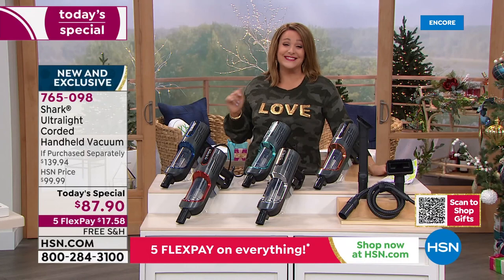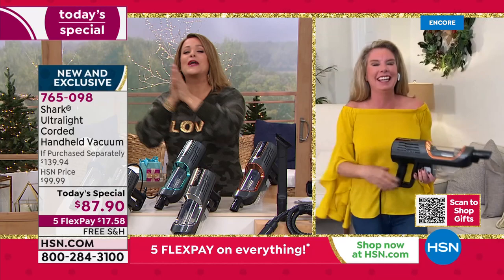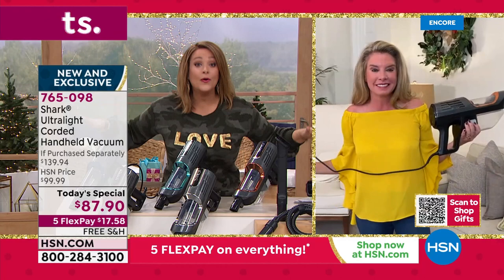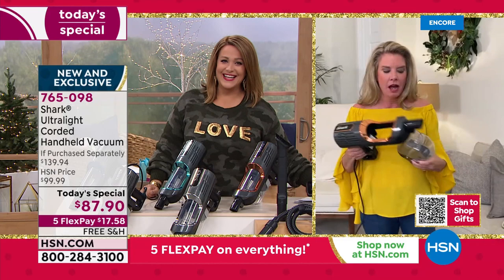You're getting all the tools to tackle all the jobs, plus a five-year warranty — and this is an exclusive deal you will not find anywhere else. Cleaning should be fun, especially this time of year. My good friend Tracy Rosa is standing by to tell us all about it. Tracy, I love my cordless Shark handheld, but this has even more power — it's the most powerful one Shark has ever done. To be able to say full power of an upright in a handheld — that never happens.